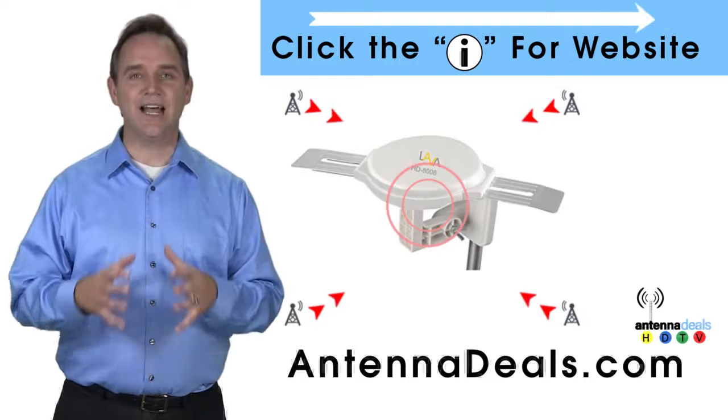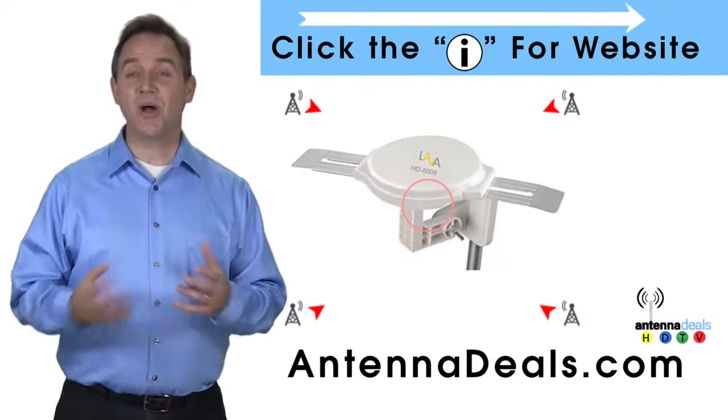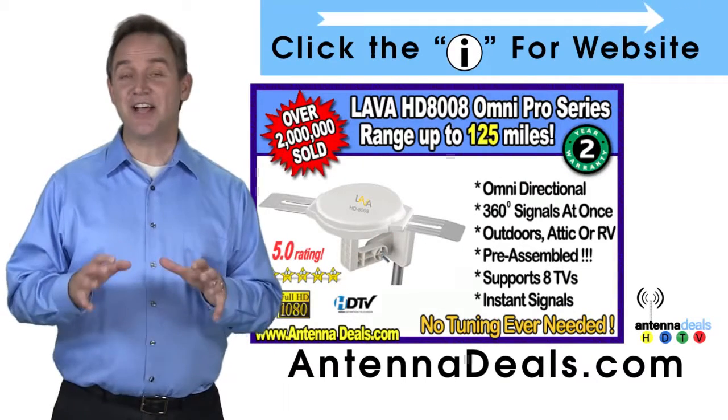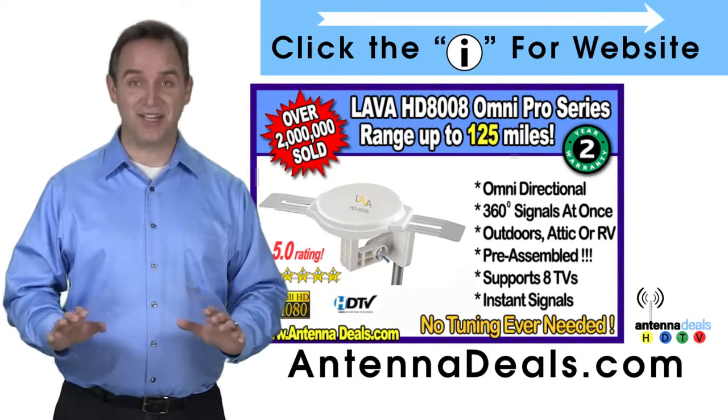The powerful inline amplifier gives you a better picture on all your channels. You can watch shows from all your favorite channels with the 8008, which receives signals from all directions so no adjusting is ever needed.